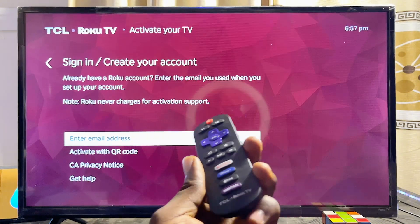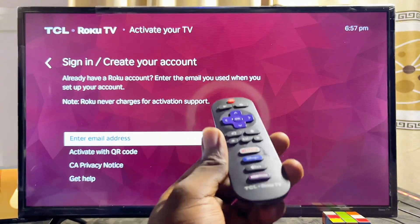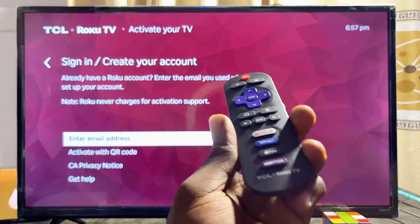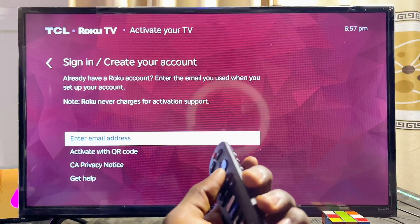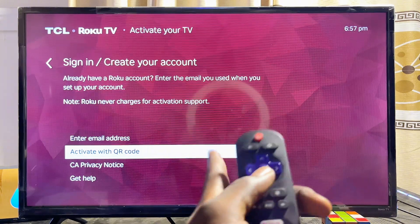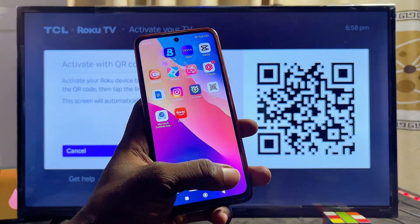Now you want to log into your Roku account if you already have one, or create one if you don't. Having a Roku account allows you to download apps and use streaming apps on the TV. I recommend selecting the 'Activate with QR code' option so you can scan the QR code instead of typing your email on the TV.